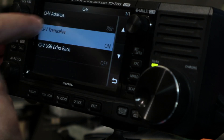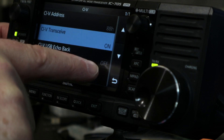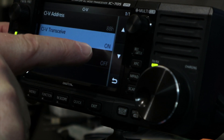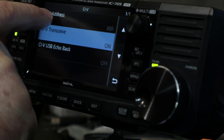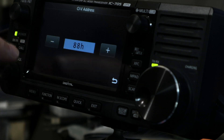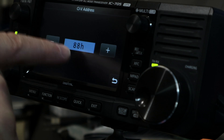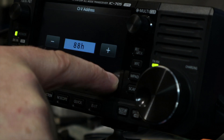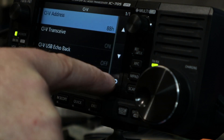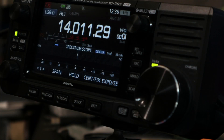Everything else you can pretty much leave as it is. Scroll back down — we need the CIV function. Make sure the CIV Transceive is on. Normally that address would say A4H, but I want to emulate the 7100 Version 2, so that is 88H. Then come back out of that and your radio is done — nothing else to do to it.